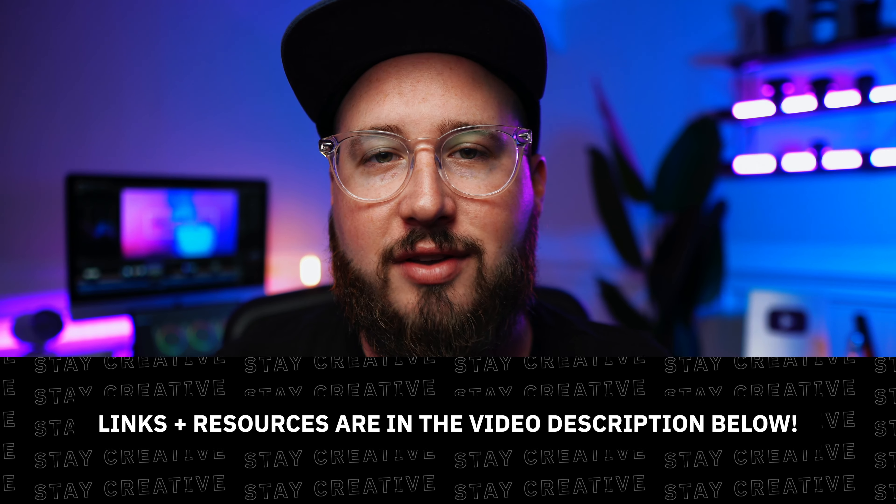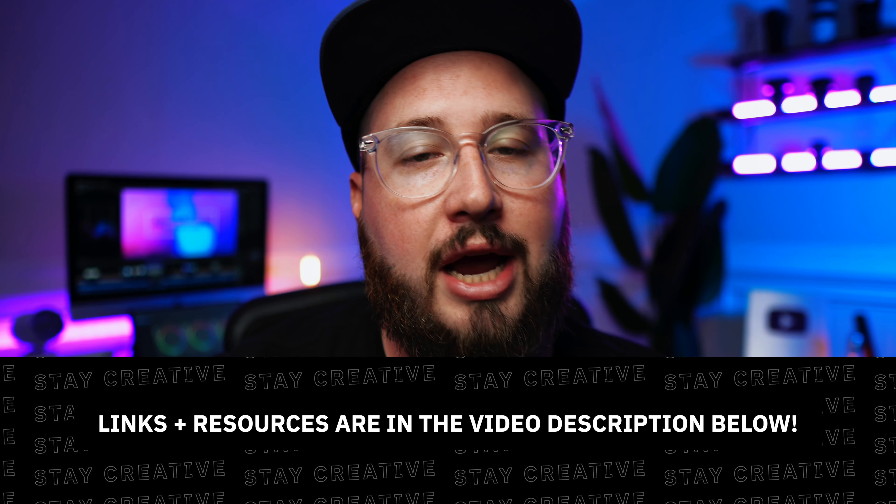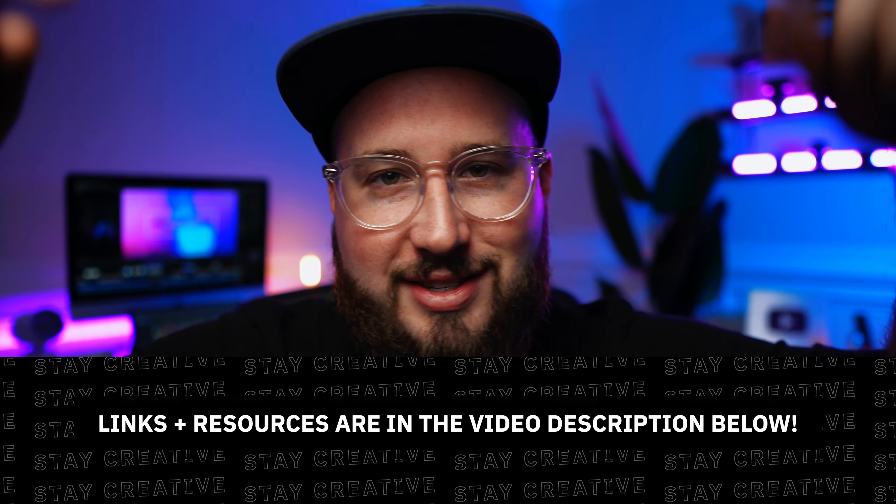That's going to wrap up this video. I hope that you have enjoyed this and found some value from it. If you're interested in checking out any of these accessories or you want to check out Soundstripe, I've put a ton of links down in the description as a resource for you. Make sure to like this video, subscribe, turn on notifications, and as always — stay creative.